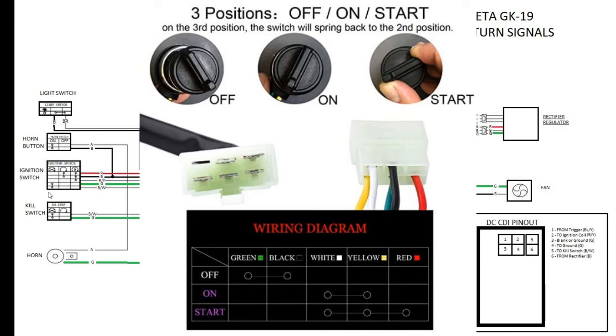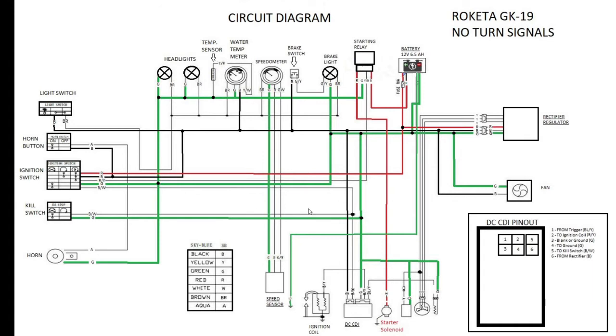In the kill switch position — key off — you have a ground wire and a kill switch wire: a black with white stripe connected together. This kill switch is wired to pin 5 on the DC CDI. When the key is in the off position, the kill switch grounds off the CDI signal, which turns off the spark and shuts down the engine.